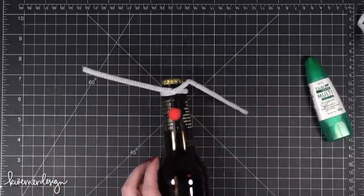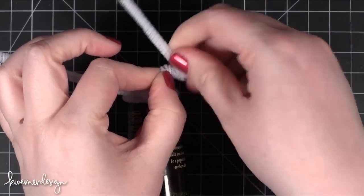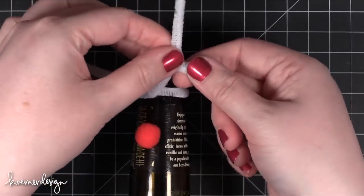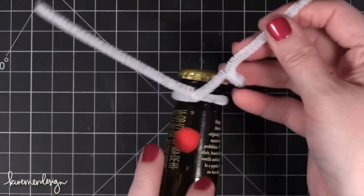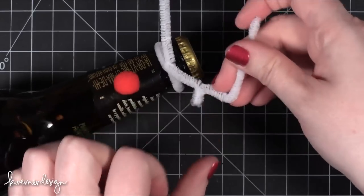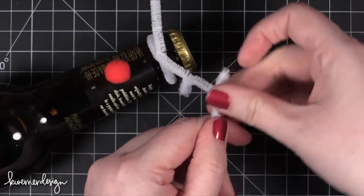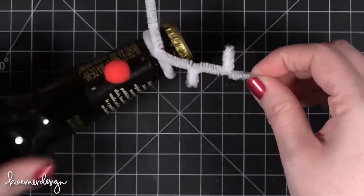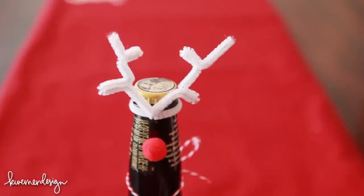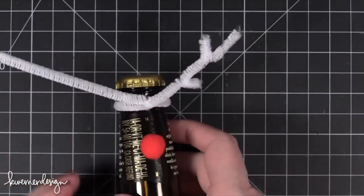I bent it with my fingernail, then came down just a little ways, bent it back in the other direction, and pinched that so it became really tight so it looks like it's just part of the pipe cleaner. I kept the next part straight, then turned the bottle if needed and used my finger to create another bend, then my fingernail to bend that one back. I pinched it really well and bent it back, going for a straight line across and two little antler prongs. You can bend them so they're not quite 90 degrees so they look a little more like antlers.